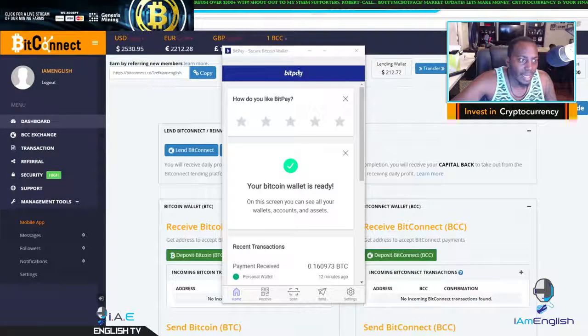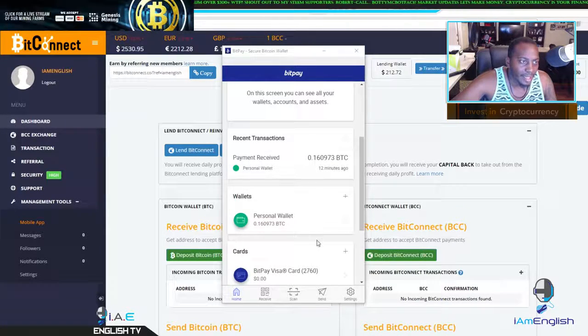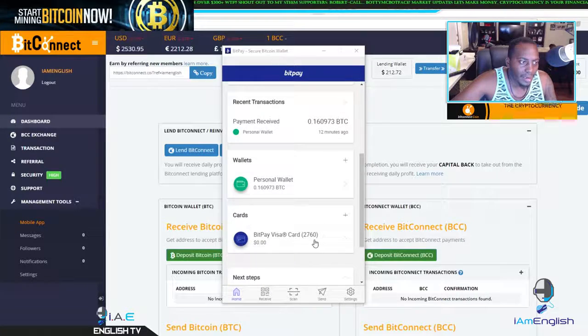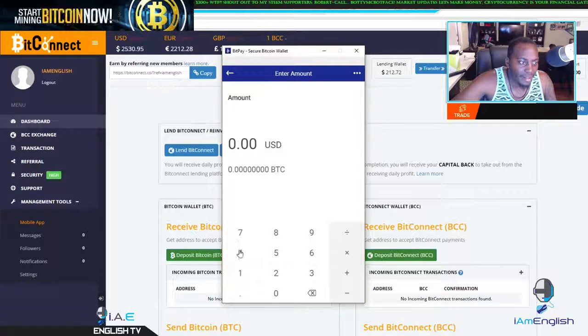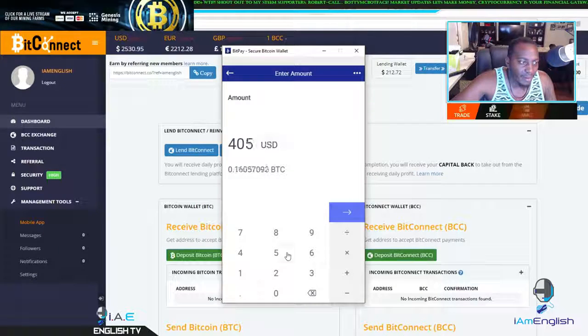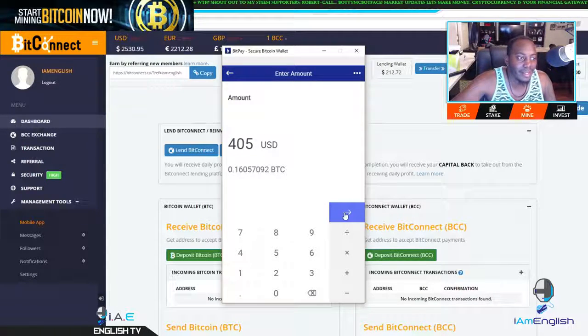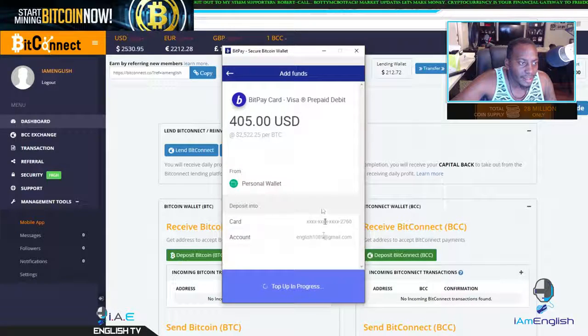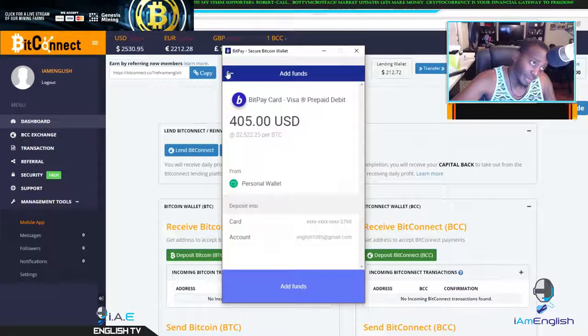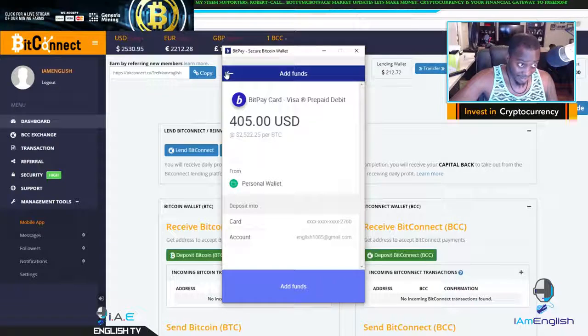Alright guys, so we went ahead and it looks like it confirmed 12 minutes ago. So let's go ahead and try to add these funds to the BitPay card. Add funds — let's do 405 because you know there's a transaction fee, so do 405 and see if that works. Try to add the funds, pop up in progress — could not do it.